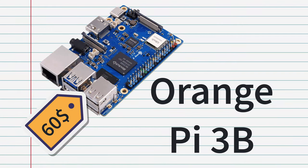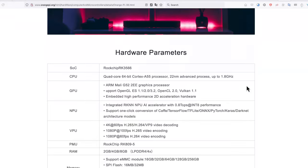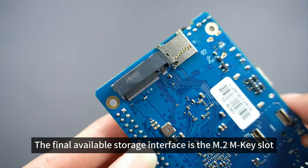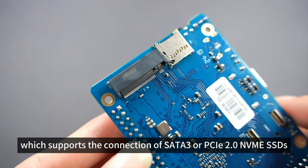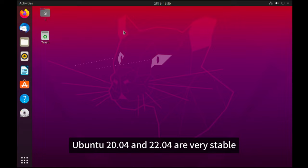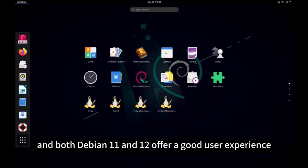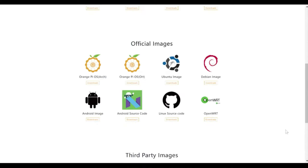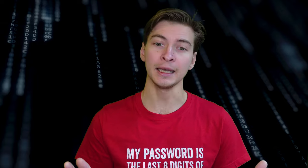Orange Pi 3B. This is a mid-range board that roughly matches the specs of Raspberry Pi 4 4GB, with the addition of a neural processing unit, similar clock rate, but an older core type. There is an M.2 key slot on board, which is a very useful addition, and 16 or 32MB of SPI flash, which can be useful for storing board-specific data. It supports modern OSes including Ubuntu 22.04 and Android 11. In my experience, software support for Orange Pi boards is a bit lacking, but to tell the truth, that's a common point for many of these alternative boards.